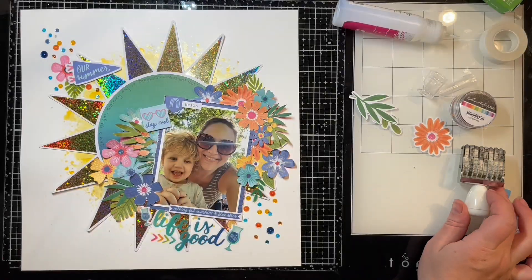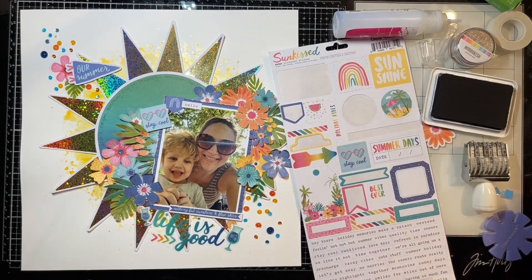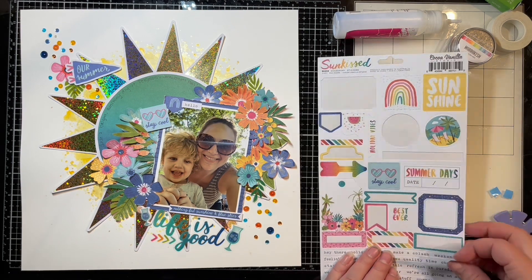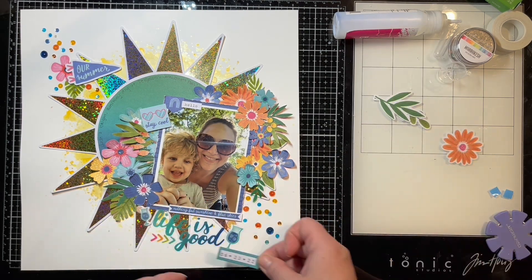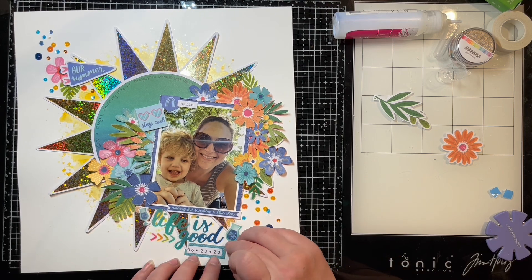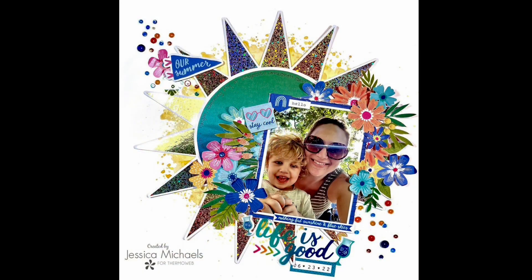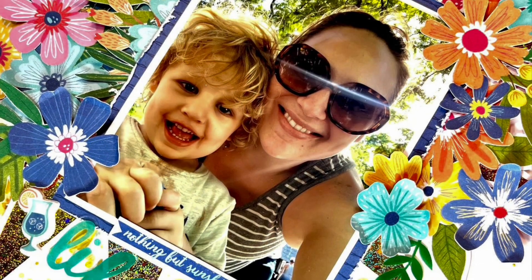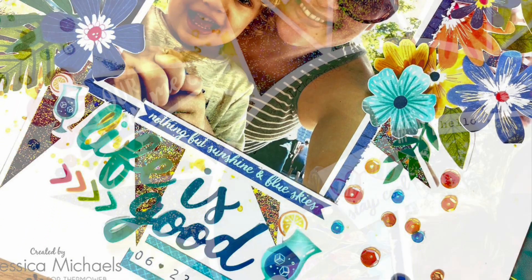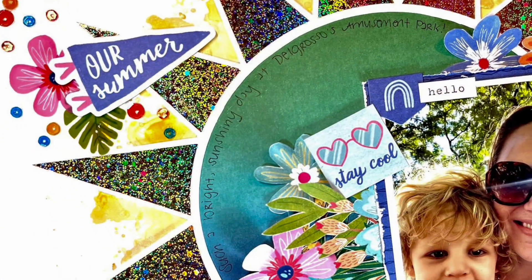To finish this one off I'm just going to do my date stamp on one of these little stickers and tuck it down by my photo. Easy peasy! I love how this one came out — I hope you guys did too and enjoyed watching this process. If you have any questions please let me know in the comments below and I'll do my best to answer. Thank you so much for watching and have a great day!